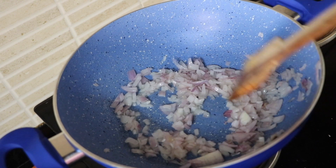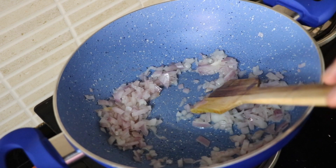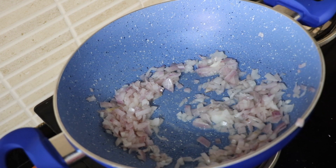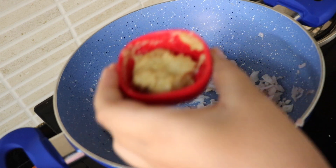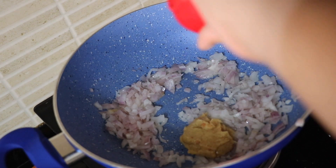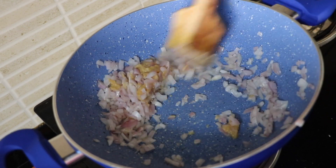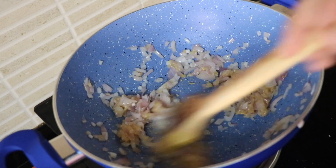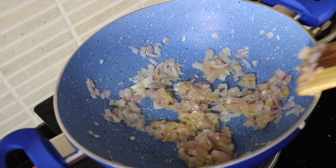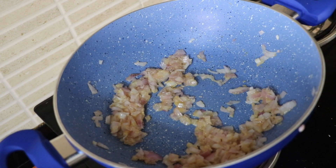Make sure you sauté it very well. Now we are going to add in the ginger garlic paste. Sauté that as well, and sauté until the rawness goes away.